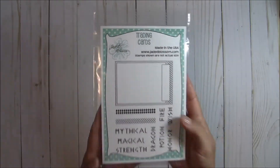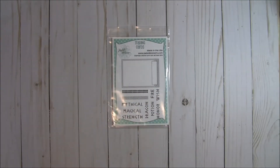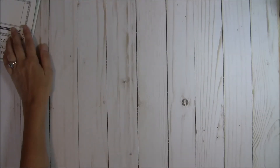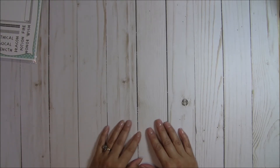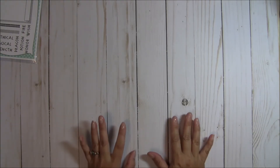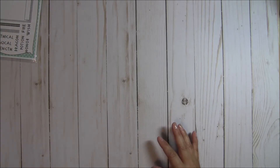So this is the freebie set. Let me go ahead and share with you what I made featuring that set. I decided to make a gift box, and I did it in a unique way. It's a big project — it's a 3D potion bottle gift box.